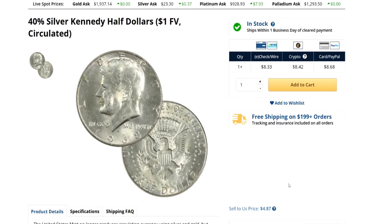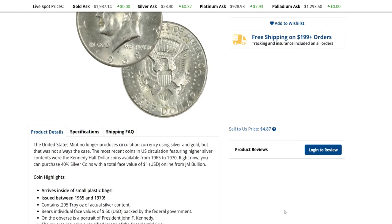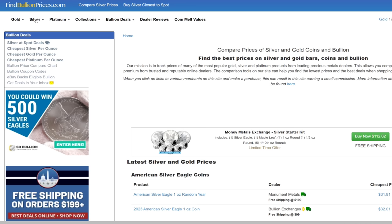You know that two Kennedy halves are $1 face. So we go by current spot price — right now, as of the making of this podcast, spot price is $23.28. So $1 face of 40% Kennedy half dollars, which is 0.2958 troy ounces of pure silver, would be $6.89 at spot price. So if you just went by spot price, it would be $6.89 for two 40% Kennedy halves. So if we take JM Bullion's ask price of $8.68 for $1 face of 40% Kennedy halves and subtract spot price of $6.89, we get $1.79 over spot for two 40% Kennedy half dollars.